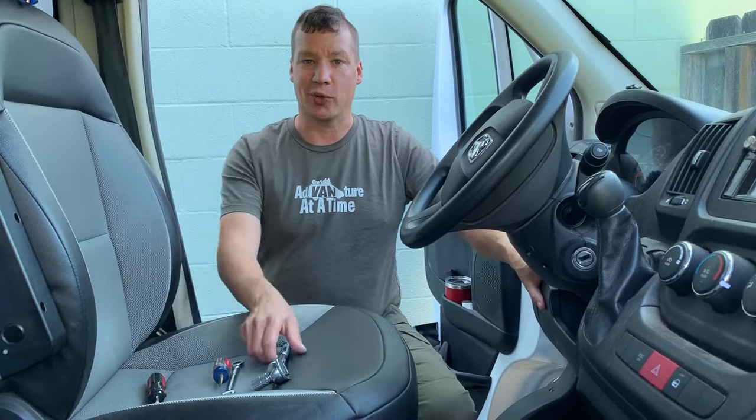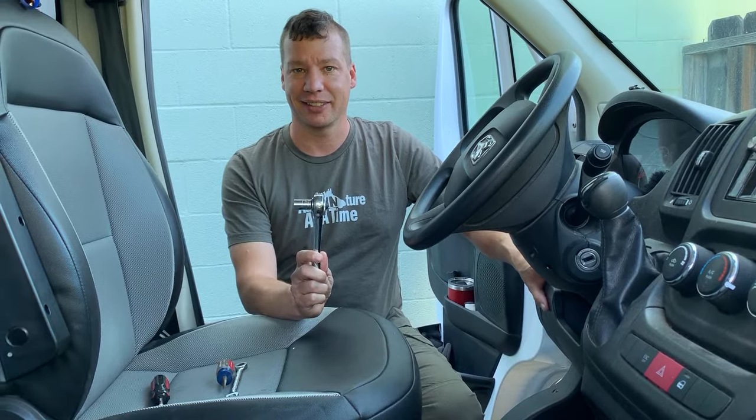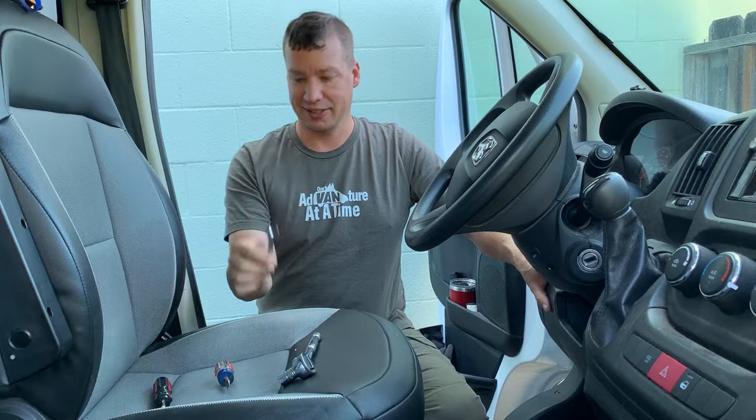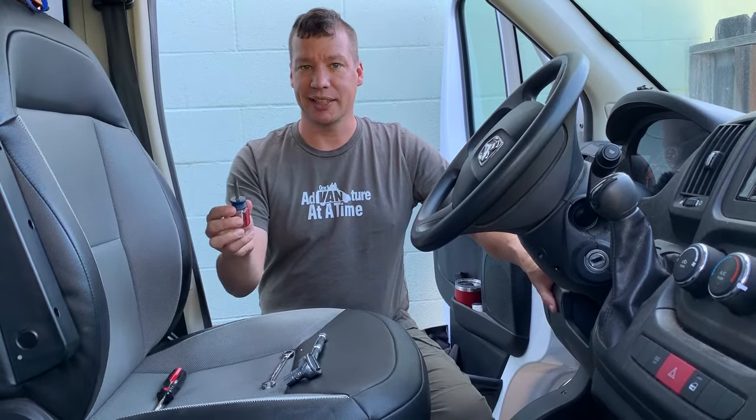Let's get started with the tools. You're only going to need four tools for this job. You'll need a ratchet wrench with a 13mm deep socket, a 10mm wrench, a regular Phillips screwdriver, and a little stubby slot screwdriver. If you don't have one of these, you can use a quarter and it works just as good.